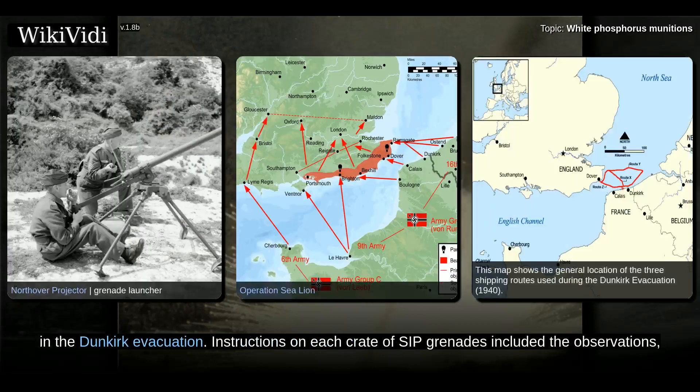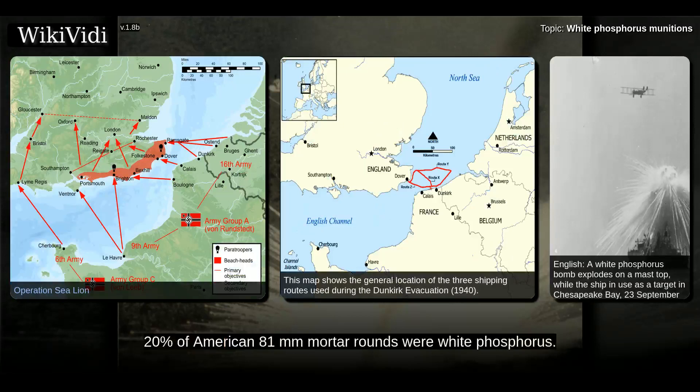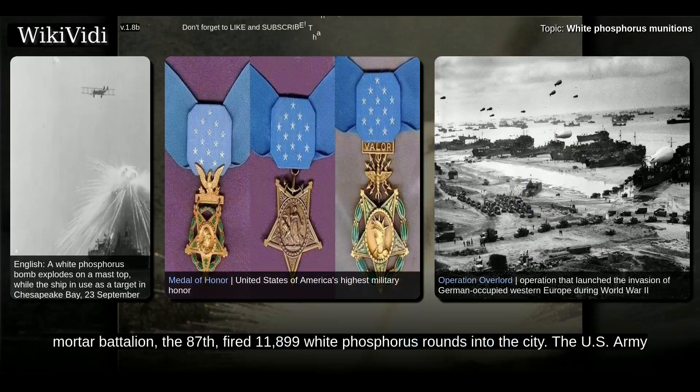In the Dunkirk evacuation, instructions on each crate of SIP grenades included the observations: store bombs in cool places, underwater if possible. Stringent precautions must be taken to avoid cracking bombs during handling. At the start of the Normandy campaign, 20% of American 81 mm mortar rounds were white phosphorus. At least five American Medal of Honor citations mention the recipients using white phosphorus grenades to clear enemy positions, and in the 1944 liberation of Cherbourg alone, a single US mortar battalion, the 87th, fired 11,899 white phosphorus rounds into the city.